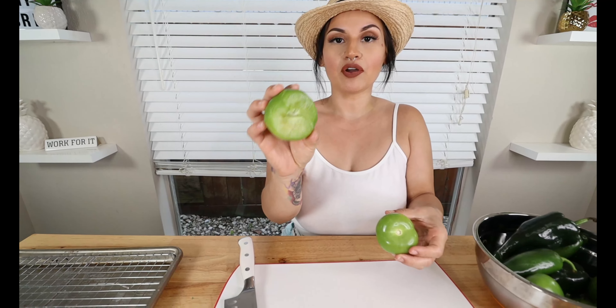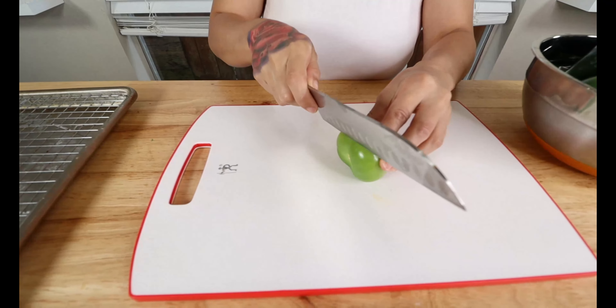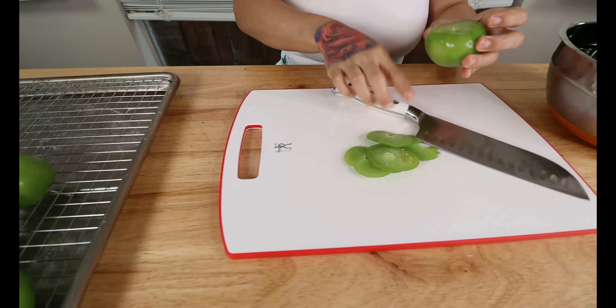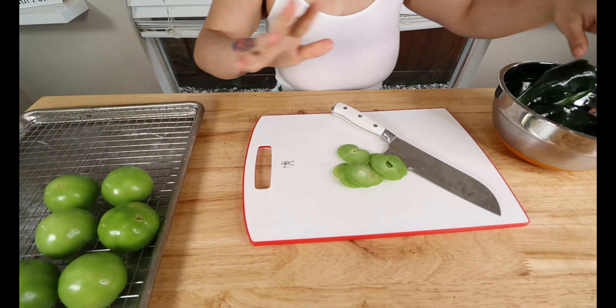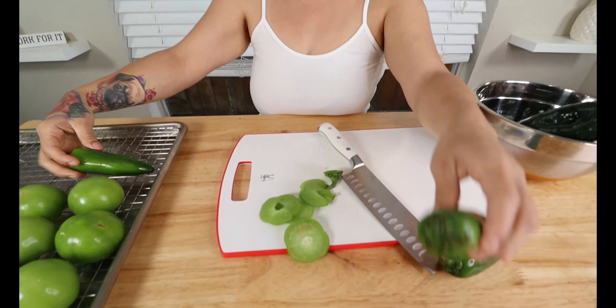First thing we're gonna get started on — I went ahead and washed my peppers for the salsa. I got six tomatillos right here. I'm gonna go ahead and take off the stem and place these on a baking sheet because we're gonna put them in the oven to broil. Next pepper we're gonna use — you're gonna want three jalapeños. I'm gonna cut off the stem as well and put them right next to my tomatillos.